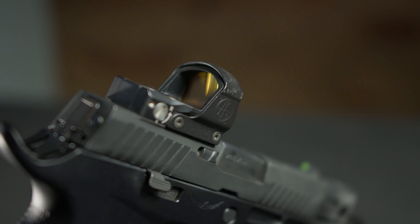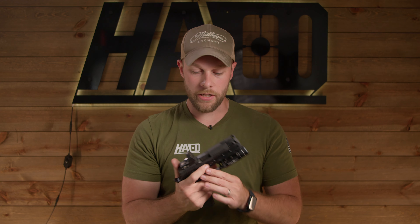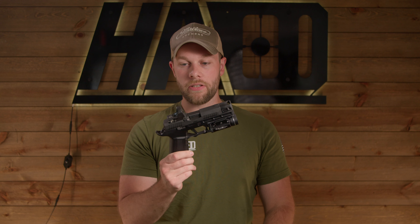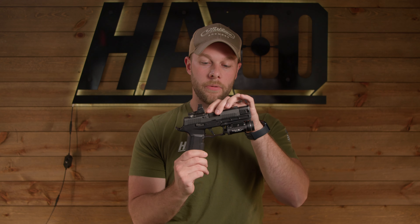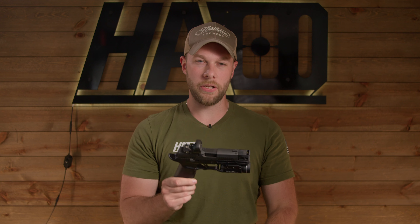The glass is really large. I've really come to enjoy optics that have the circle ring and a dot, rather than just a single dot from the Delta Point Pro on here. So moving forward, we might change this out, but we've had zero reliability issues with this dot. The glass does get pretty beat up with unburned powder and carbon from the loaded chamber indicator on the P320, which is incredibly annoying. It's probably something you're going to face with any optic you have on here.